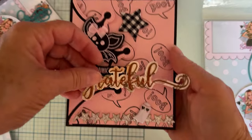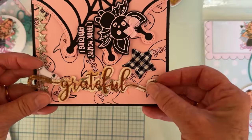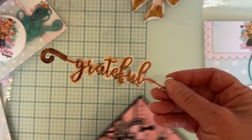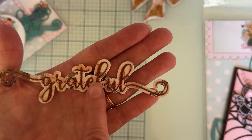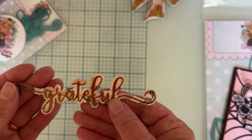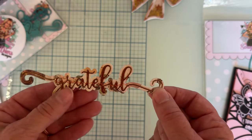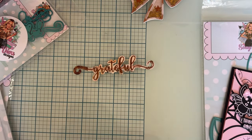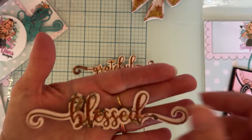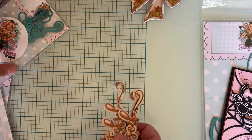What's nice about these is they'll go across a card just perfectly — look how cute that is. They have 'Grateful,' which I've done with some pattern paper from the collection and then some pretty copper slick glitter paper from my stash, and I just stitched through the widest part. Then we have 'Thankful' done the same way, and then 'Blessed,' which I love.